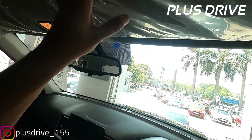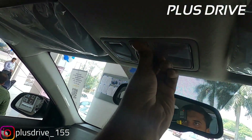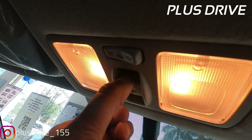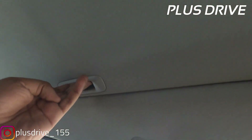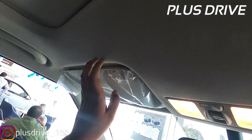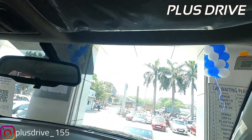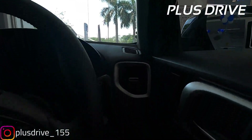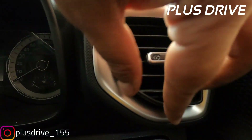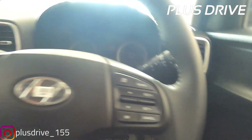Under the sun visor you get a toll/receipt holder. Cabin lights are conventional, not LED — a slight minus point. Sunroof controls are standard, and the sunshade is manual, not automatic. On the passenger side you get a vanity mirror but no vanity lights. Overall it feels very premium, and I particularly like the design of the AC vents with silver inserts all around.